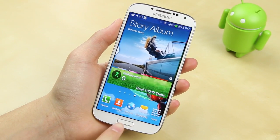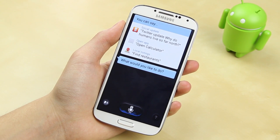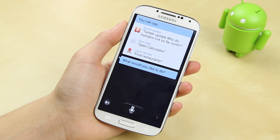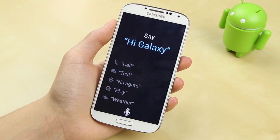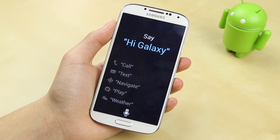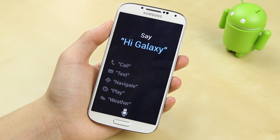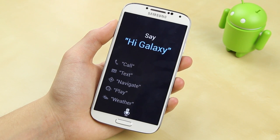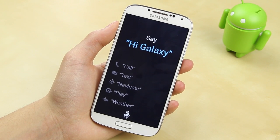The Samsung Galaxy S4 also has S-Voice as well as Google Now. With S-Voice you can control basic features such as calling, texting, setting up a schedule, social media updates, and calendar. One of the more useful features is Driving Mode, which you can toggle by saying 'Hi Galaxy' and allows you to use major phone functions such as call, text, navigate, play, and weather — allowing you to not be physically distracted while driving.